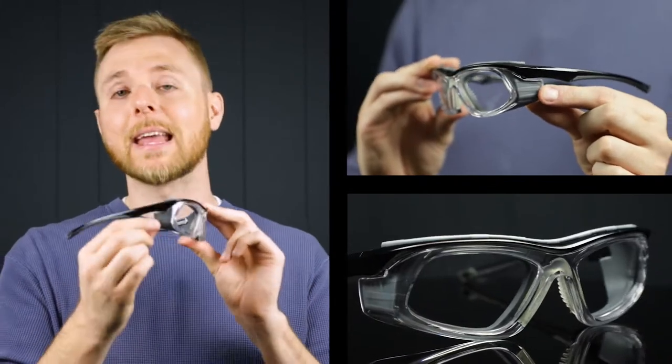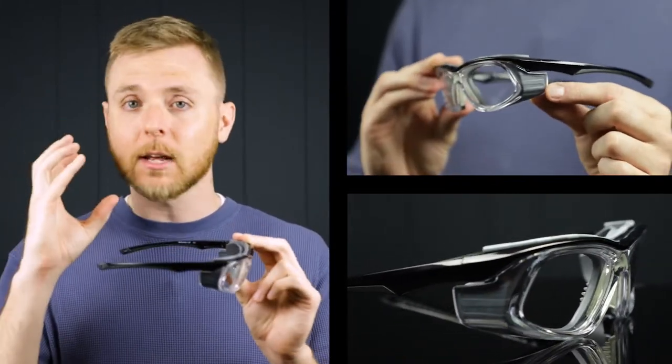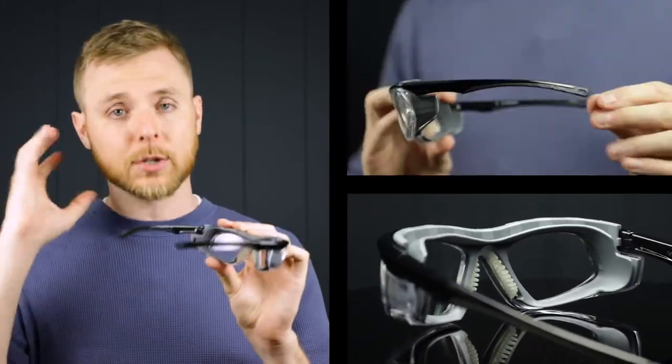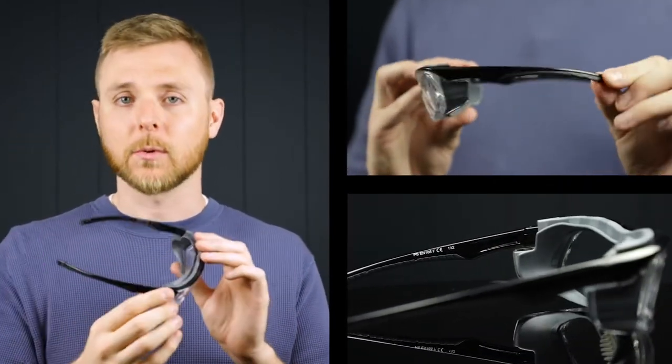First up, we've got the T9603 by Philips Safety. These are D3, D4, and D5 rated for safety. They're a sleek wraparound style frame, and they have integrated side shields, which is going to give you great peripheral protection and prevent any dust or debris from getting in your eyes. They're made of a durable TR90 nylon, so any sort of work environment, these are going to be able to stand up to whatever you put them through. They also have rubberized nose pads and temple bars, which is going to keep them secure and comfortable on your face while you work.